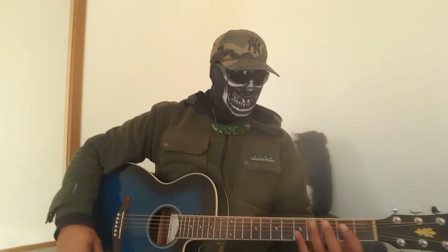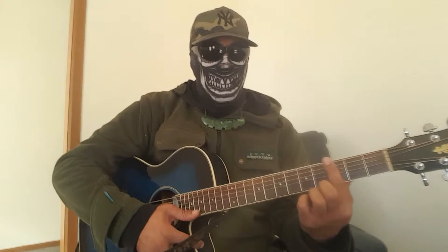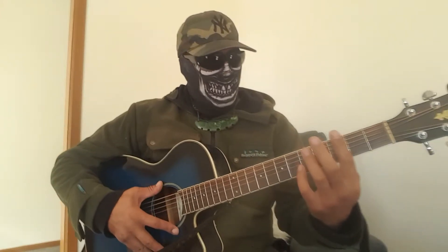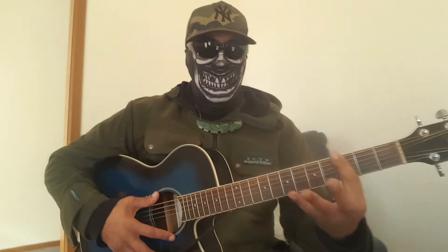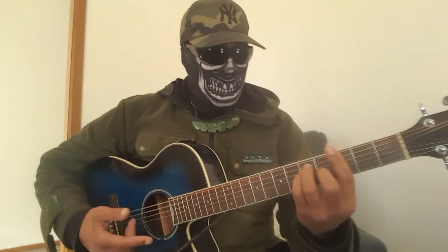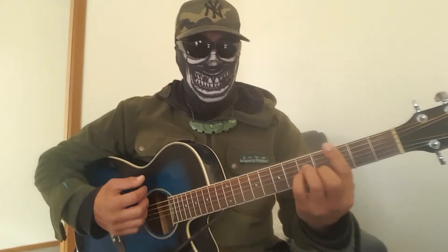Easy as, just remember those fundamentals. If it's gonna be a bar chord — it's all bars — wherever I put the bar, wherever I fret I'm barring off, that'll be the number I call out. And if I say up, it's gonna be the three fingers up. If I say three down, just moving those fingers down to that shape — same shape, but moving them down a string.